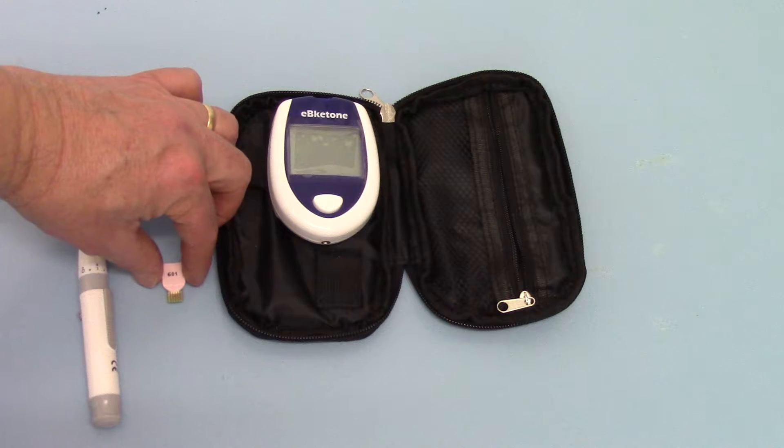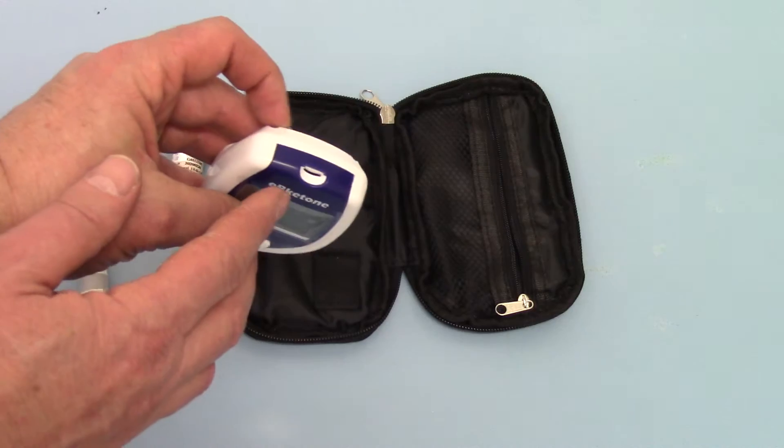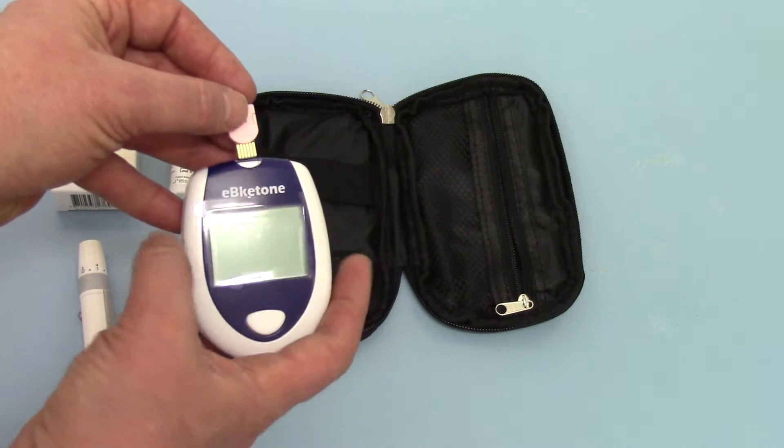With each pack of test strips you also get a code chip that's specific to those test strips. The code chip is what calibrates the meter to give you accurate readings on the ketone strips. So the first thing to do is insert the code chip into the port on the top of the meter, where the test strips also go. You'll see there's a groove in the top of the meter which corresponds with the groove on the code chip.